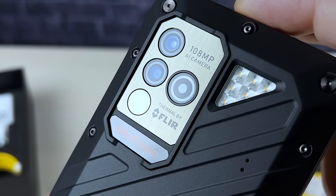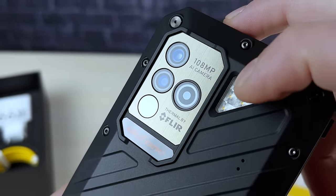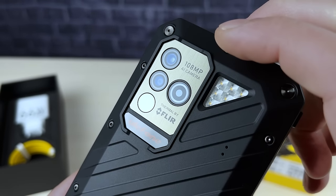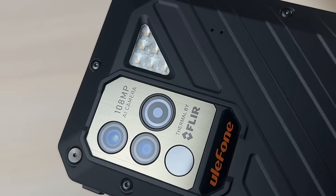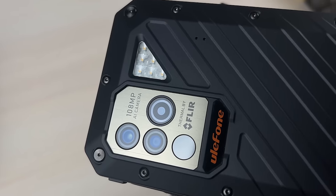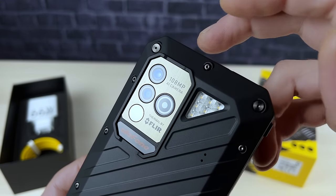It also features a triple-lens camera system, led by a 108-megapixel main camera. The other two lenses include a super microscope lens and a thermal camera that comes with a FLIR LEPTON 3.5 sensor. We've had a lot of hands-on experience with rugged phones, but this is the most powerful and most interesting camera combination we've ever seen. And even if we compare it with regular flagships, it's still impressive enough.